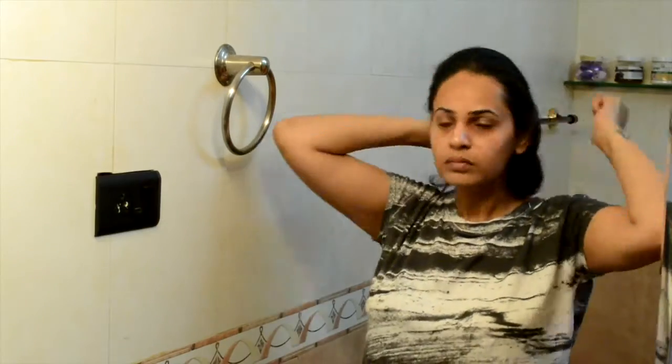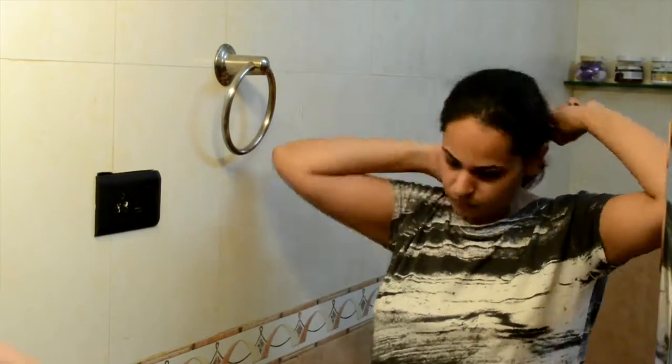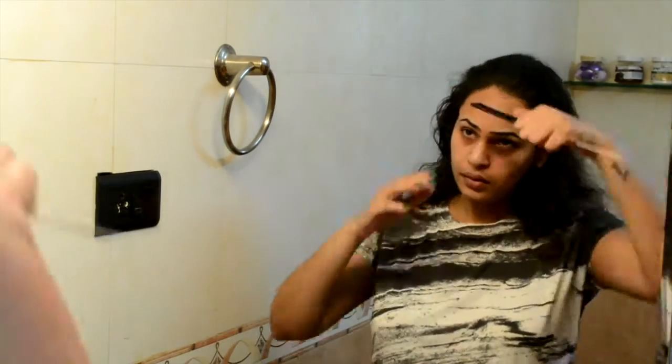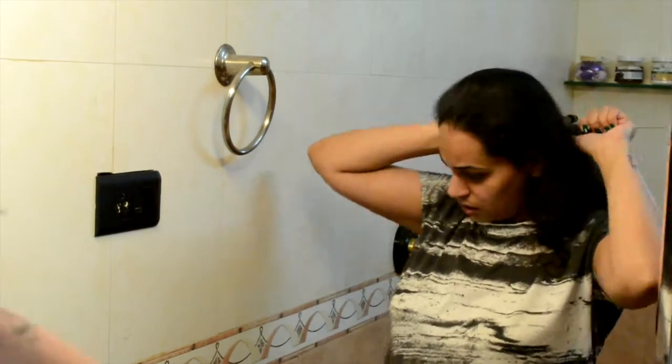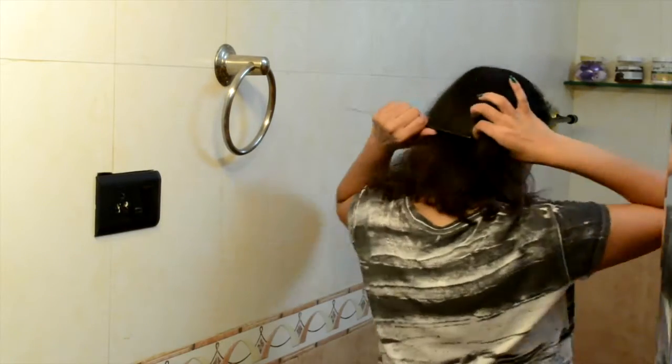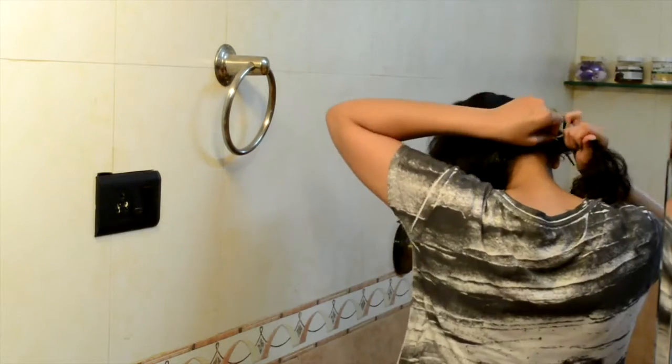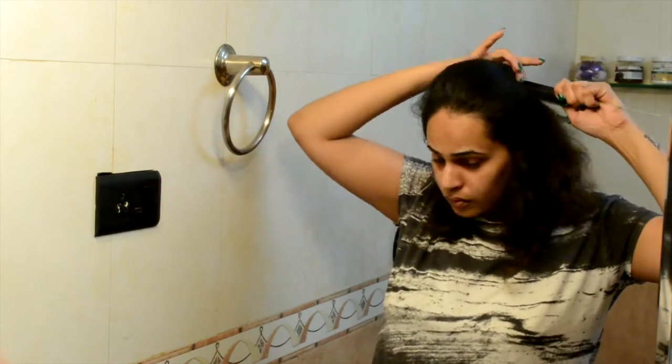I'm just combing through my hair so that the serum gets equally distributed and also to get rid of any tangles. Now I'm gonna part my hair in three equal parts — from the arch of my eyebrow up to the nape of my neck — and just pinning each section away so they don't get onto the other side.